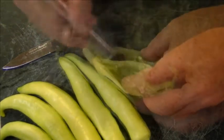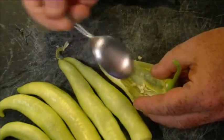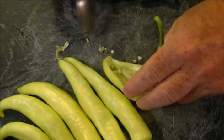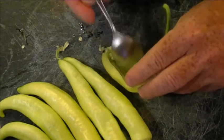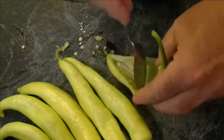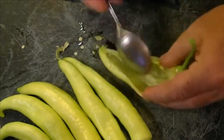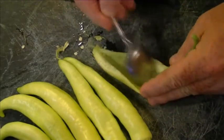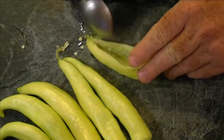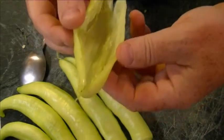Next we take a small teaspoon and just scrape those seeds out and those pieces of the spine, and get it as clean as we possibly can. And that's what we want to end up with.